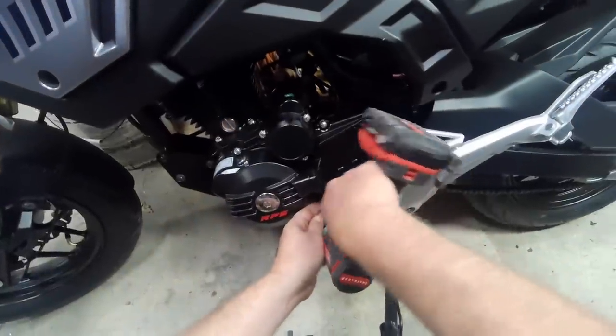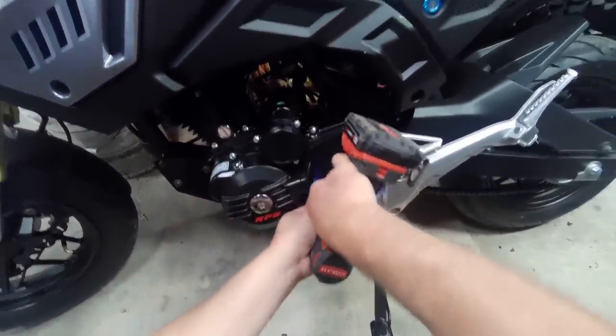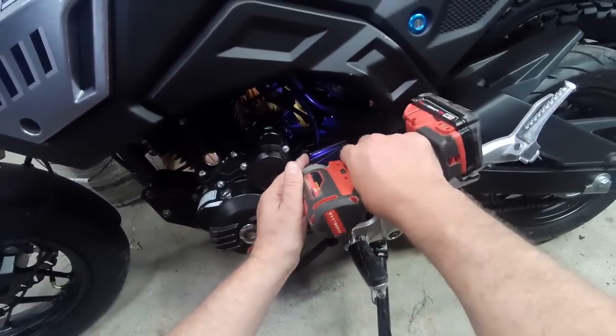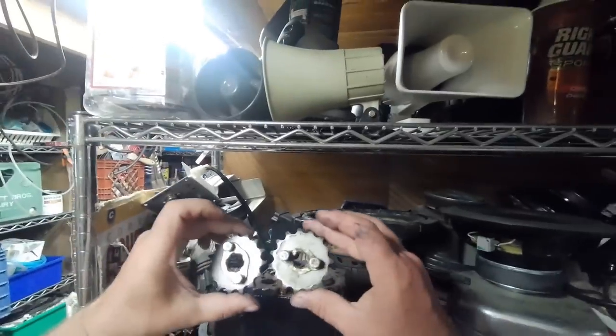If you're going to use a power tool, make sure you don't go too much. Just a little bit of aluminum, you know. Put this with my stack of sprockets.